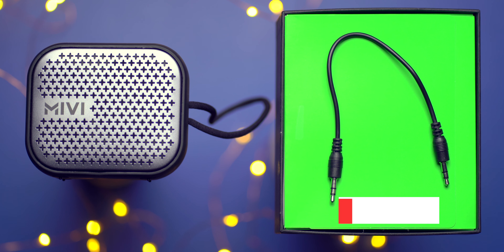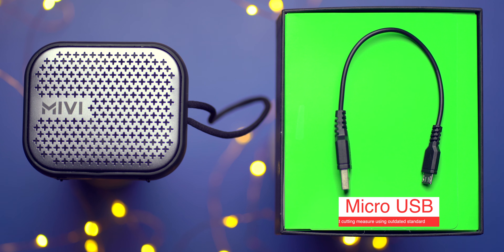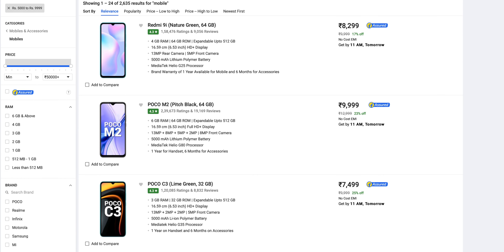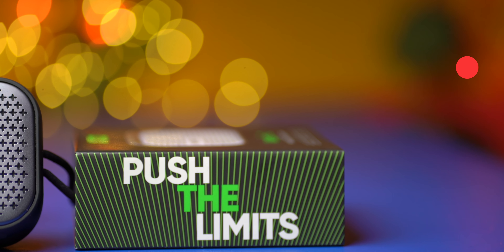Now let's unbox the speaker. The unboxing experience of Miwi Roam 2 is quite like any other Miwi product. Once you open it, you're greeted with a big branded Miwi booklet inside, which contains a thank you note and a quick start guide that tells you all about the speaker and its functions. There's also a warranty registration pamphlet. I've been using Miwi products for over a year and fortunately none of my Miwi products have died on me.